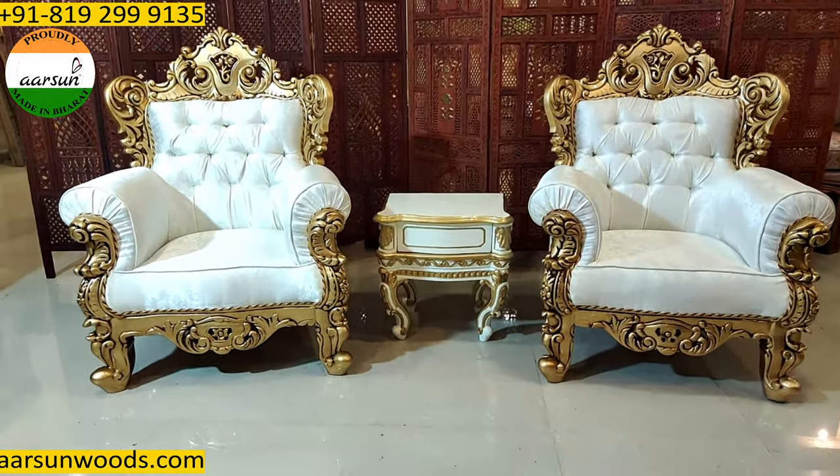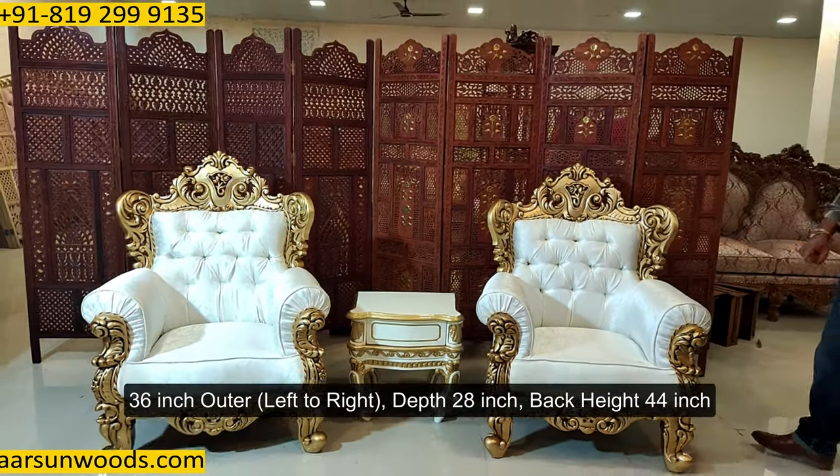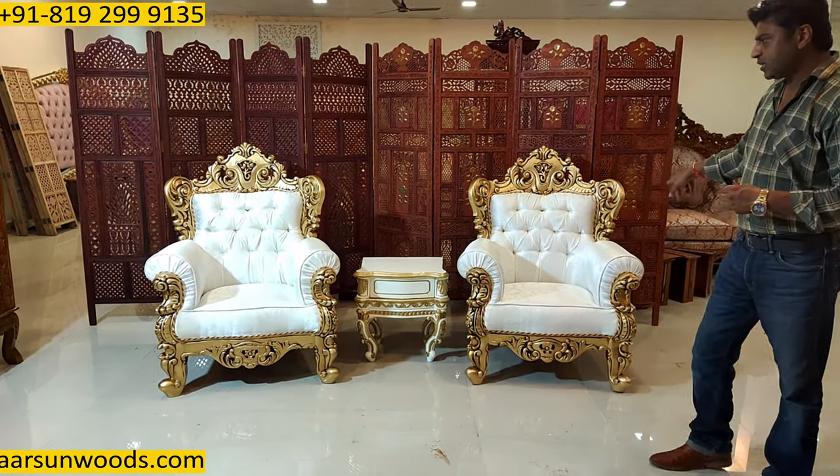And these are sofa chairs. The size of the chair is 36 inches outer, depth is 28 inches, the back height is 44 inches. So this is a chair concept.